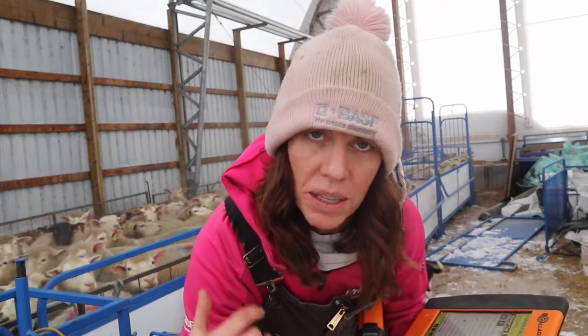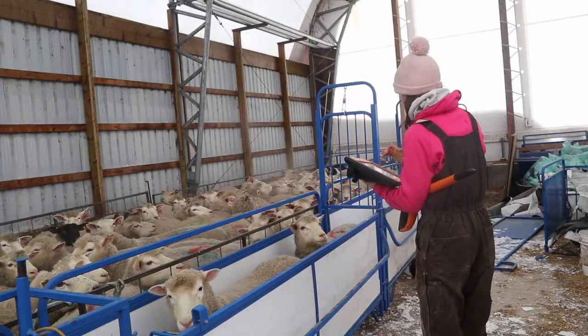This one here has a red X on her, which means I've already run her through and crossed her off as a cull. So I will cull her.